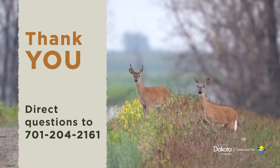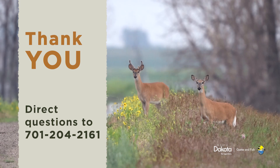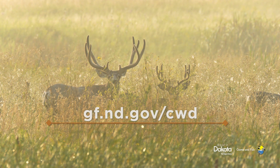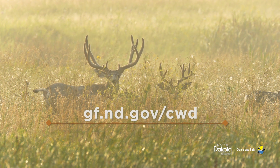Thank you for assisting in the department's chronic wasting disease surveillance efforts. If you have any further questions, feel free to reach out at 701-204-2161. For more information about CWD, visit gf.nd.gov/CWD.